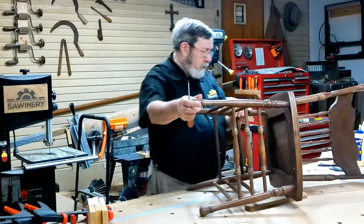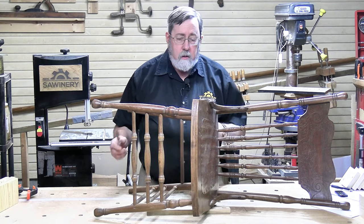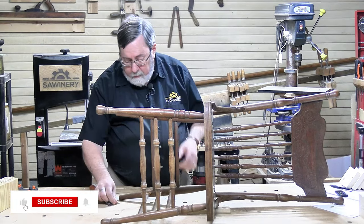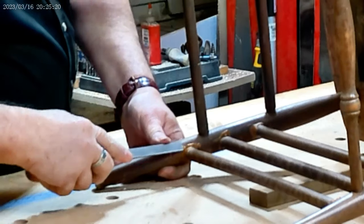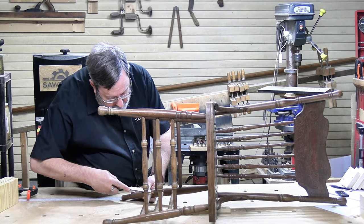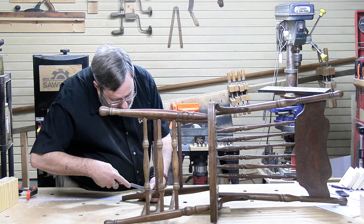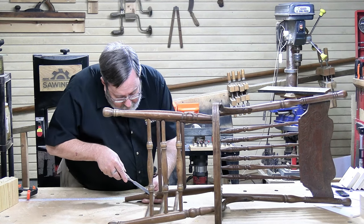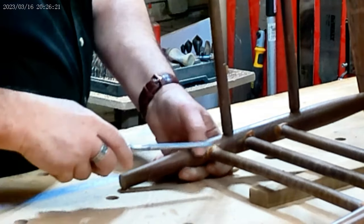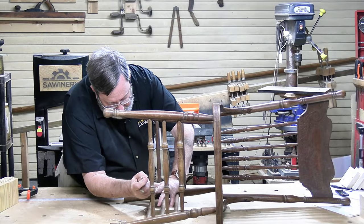Since we're talking about ooze-out, I want to bring out this antique chair my wife recently bought that has clearly been repaired with Gorilla Glue — the dark brown colored Gorilla Glue. There's a lot of ooze-out. I'm going to do a little cleanup on this to compare how it is versus the fresh Gorilla Glue. Working on a curved surface makes this more challenging, and this old glue is much harder to work with — it doesn't cut cleanly. It's much more rubbery. This is really not an issue with the glue itself as much as it is an issue with the people who used it and didn't clean it up promptly.